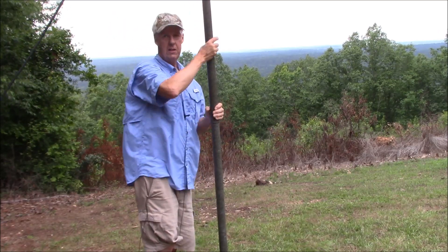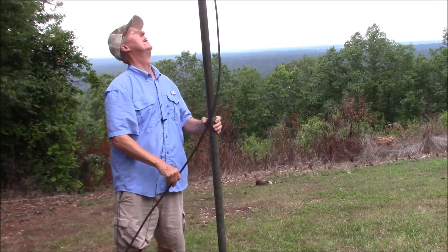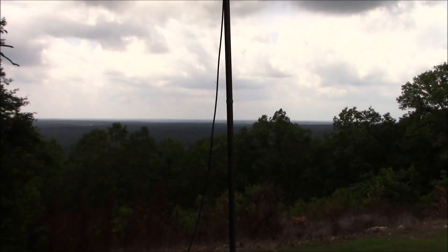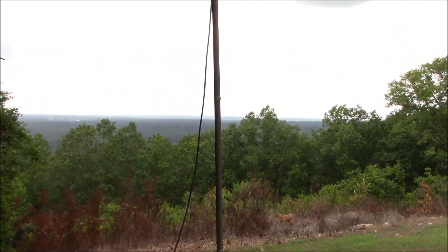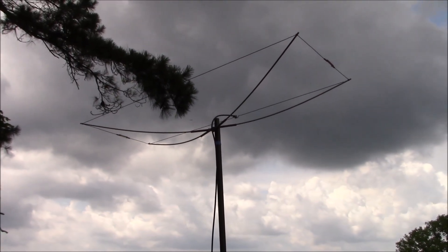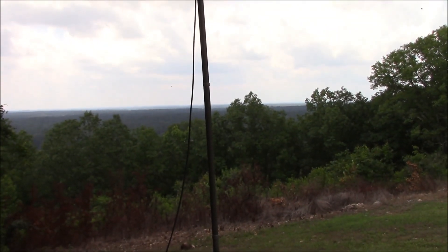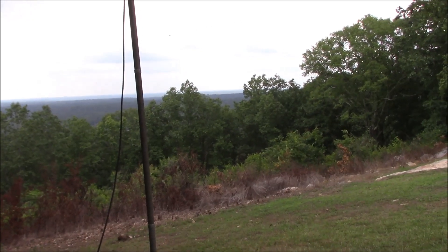And that is it. That's 12 foot. Let's take a look at it. Here is the antenna set up and I'm already feeling a couple of raindrops. I may have to wait this out for a little bit. But anyways, we've got the antenna up and it's a good view off of an extra thousand foot elevation, pointed towards the north-northeast in that direction.